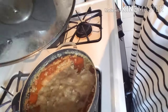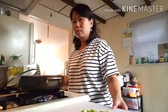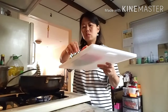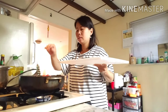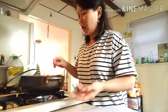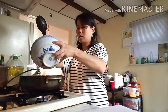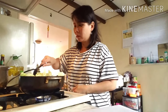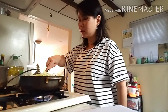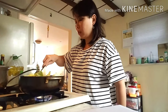Sekarang waktunya masukin sayur-sayuran nih. Tomat-tomat itu cakep kan, ada warna-warni — ada hijau, ada merah. Nah sekarang kolnya. Sayurnya terakhir tomatnya terakhir ya, supaya gak benyek, supaya gak lembek, jadi masih fresh gitu ceritanya. (Now it's time to add the vegetables. The tomatoes look pretty with their colors — green and red. Now the cabbage. Add the tomatoes last so they don't get mushy and stay fresh.)